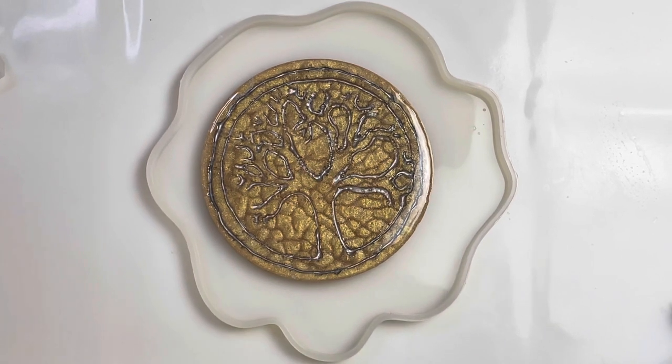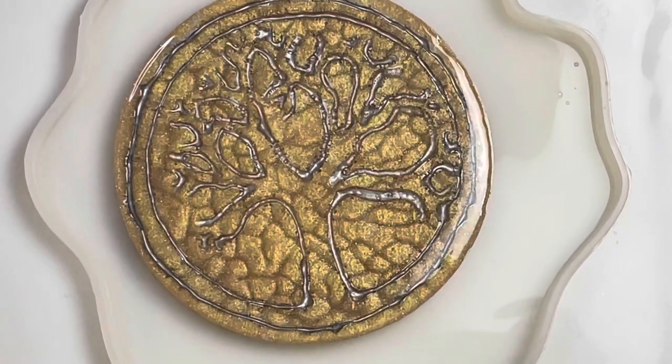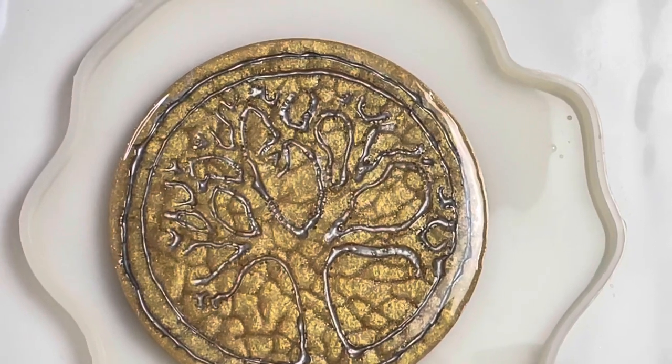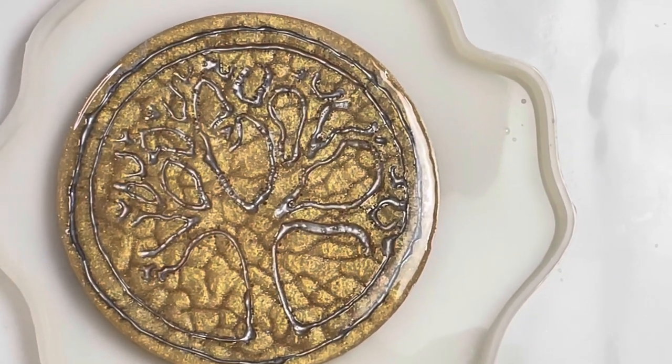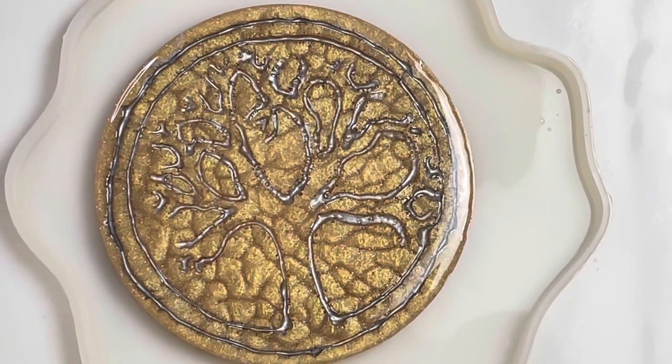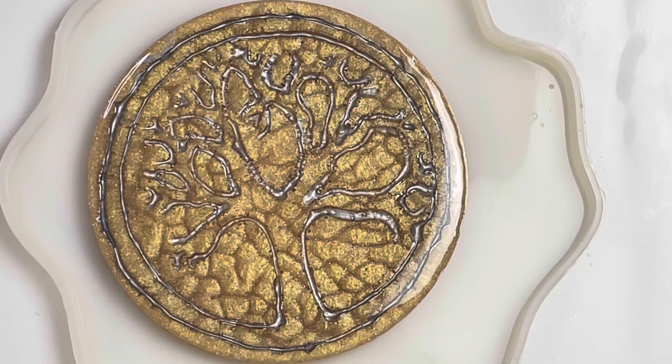Thanks you guys for watching my experiment. I love experimenting — if you like to experiment as well, let me know, that's something I'm interested in doing myself. I will be talking to you later. I'm going to zoom in — okay, that's what you can see — the tree of life that I made. Y'all have a wonderful day, bye!